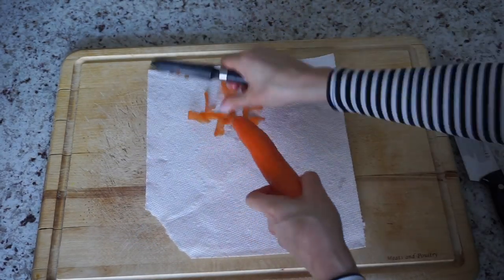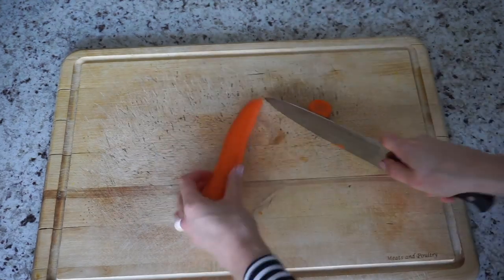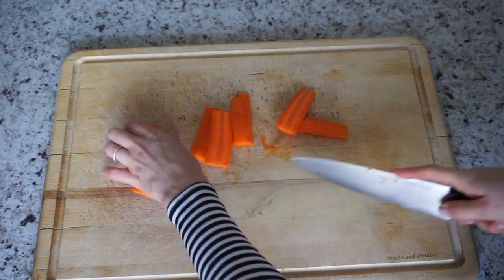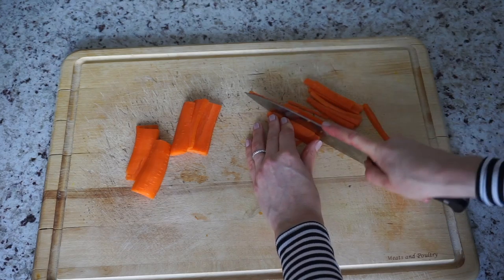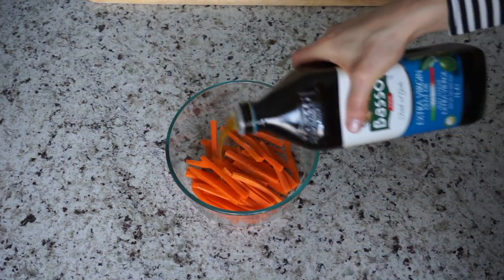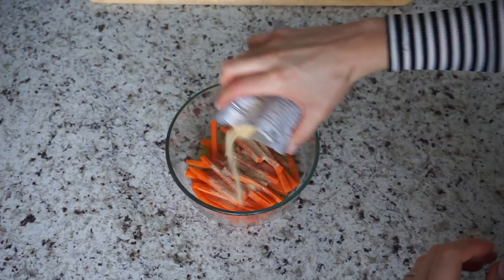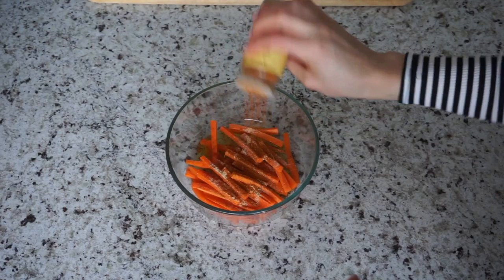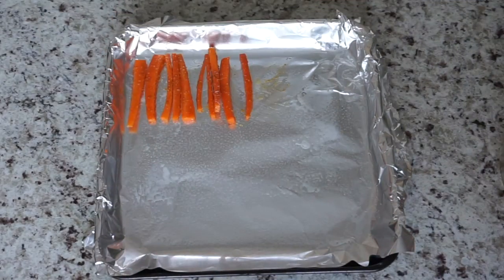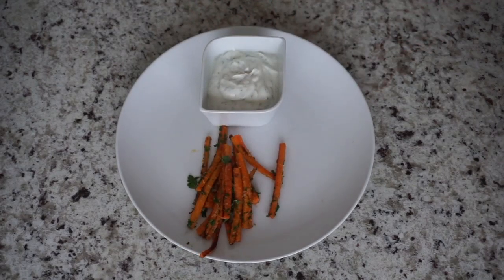And lastly, carrots. They're high in vitamin A and a good source of other vitamins and minerals as well. First peel the skin of the carrot, then cut the carrot into fries. Once you have your fries, add them into a large mixing bowl and add two tablespoons of extra virgin olive oil. Then to that you want to add salt and pepper, about one teaspoon of garlic powder, and about one teaspoon of paprika. Mix everything together and lay out on a baking sheet sprayed with non-stick cooking spray.